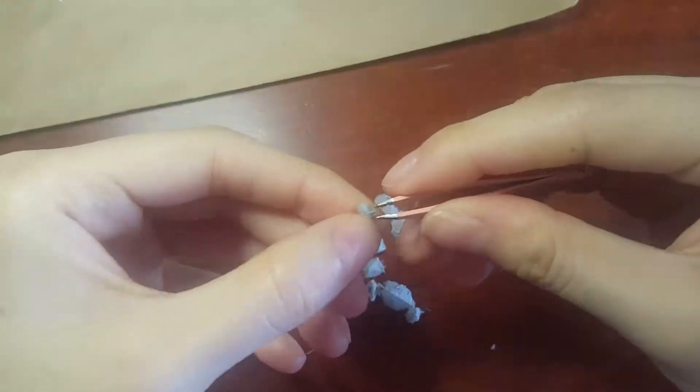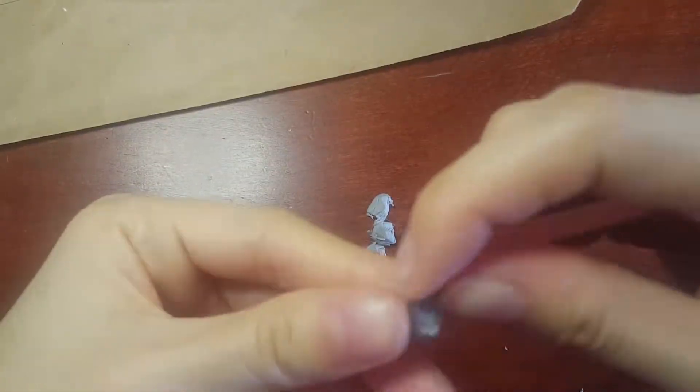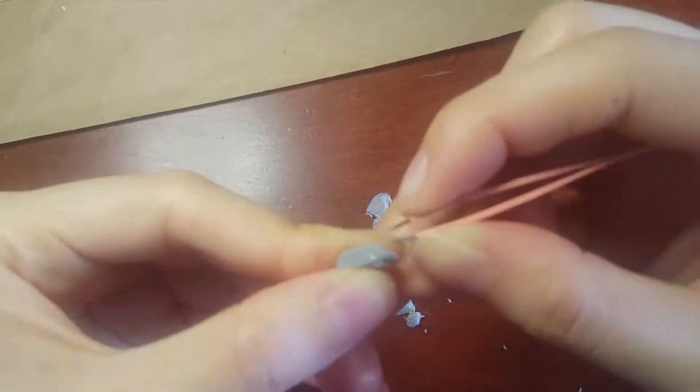The smaller pieces were printed and cleaned while I was waiting for the paint coats to dry on the base pieces. Later, they were sanded and coated with the same acrylic spray.